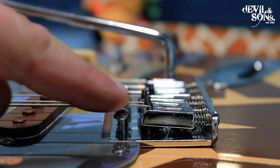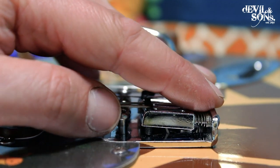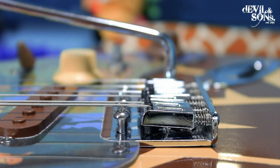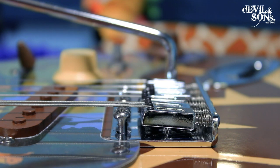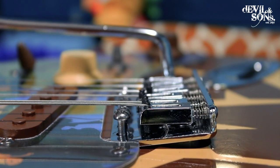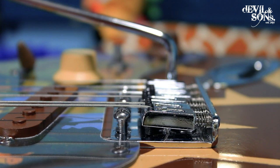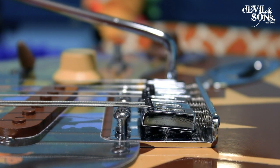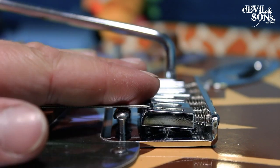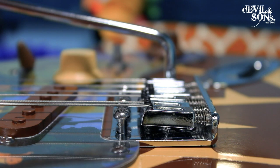Now I've got the strings on and the springs on the back. You can see the bridge is slightly raised at the back, which means I could tighten the springs below and that would pull this down so it touched the body. A lot of people have their springs set up so that the bridge is nice and flat against the body. That means when you use the tremolo arm, you can't push back to raise the strings — the bridge is already as far back as it would go. All you can do is push down to lower the note, and then it returns to its resting place. If there's a slight raise, you can push back a bit and get the note to go higher.